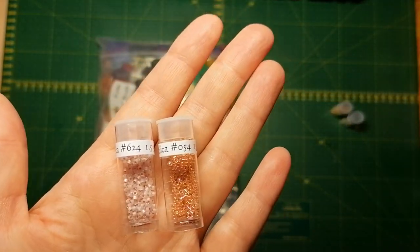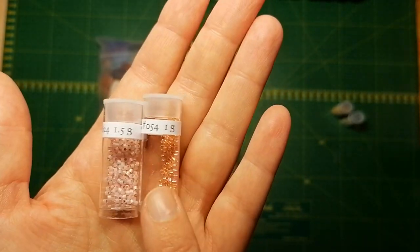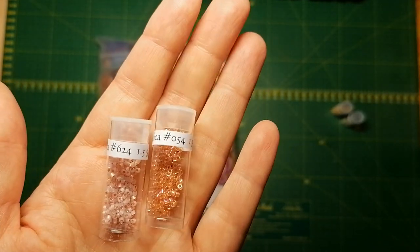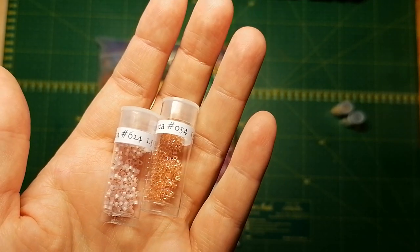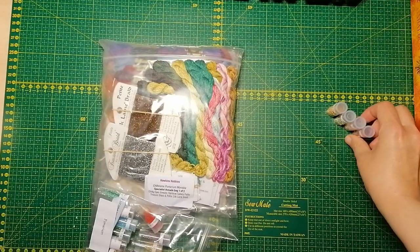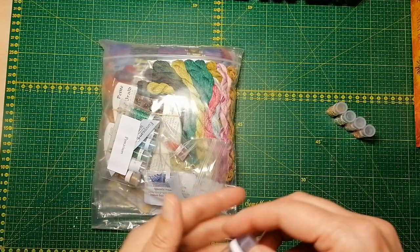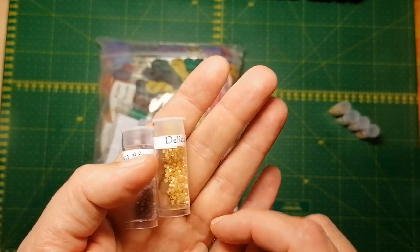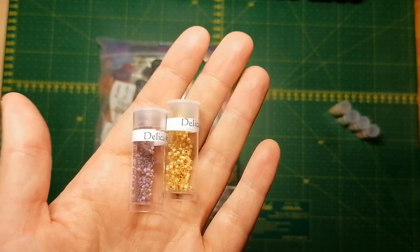Here you can see two different types — one is very matte and one is very shiny. There are reasons why they show up differently but I can't explain how. I think Sharky Stitcher explains this very well, so go check out her video if you want to know more about beads.